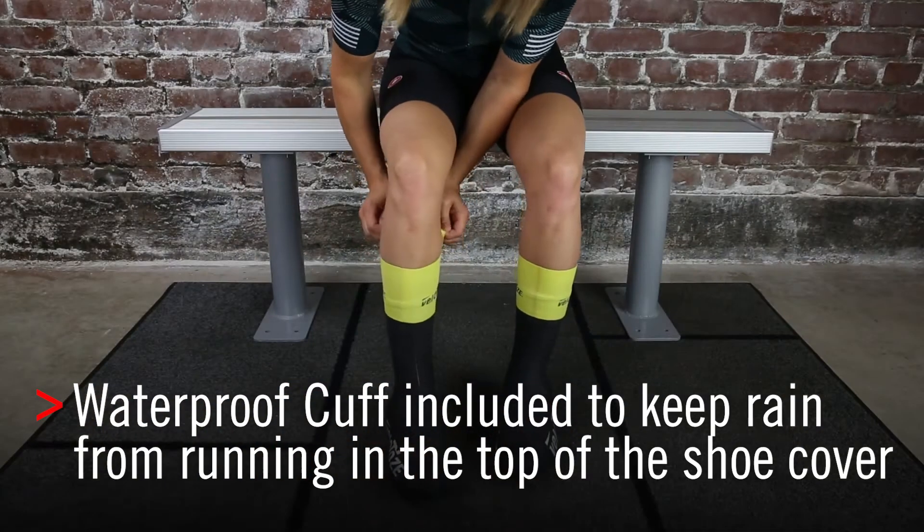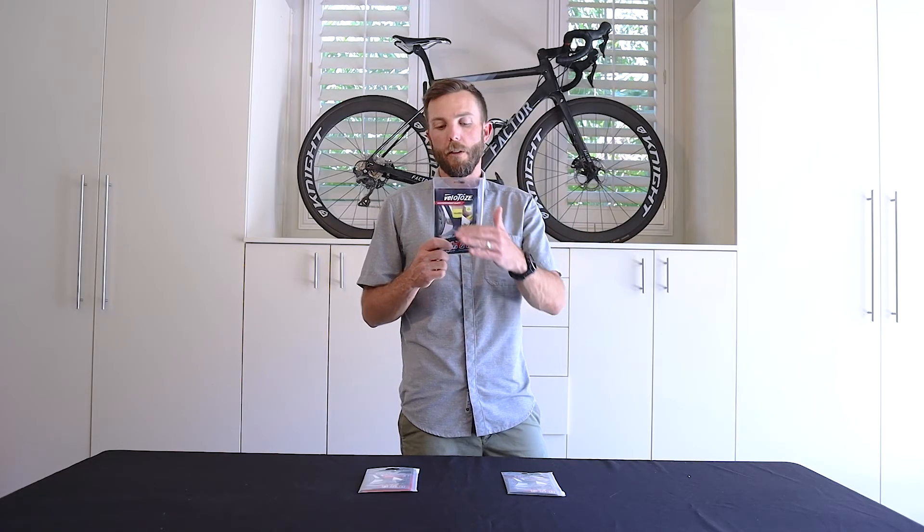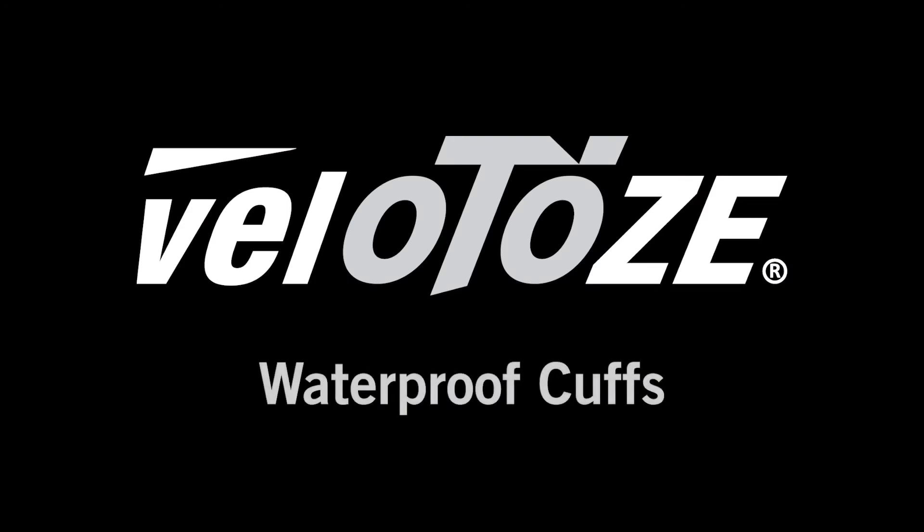Just make sure this is nice and snug against your skin, and your sock and your shoe cover are below the line of this cuff, and you'll be waterproof and ready to ride.